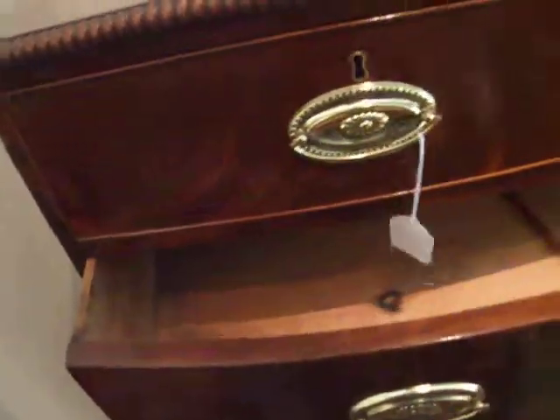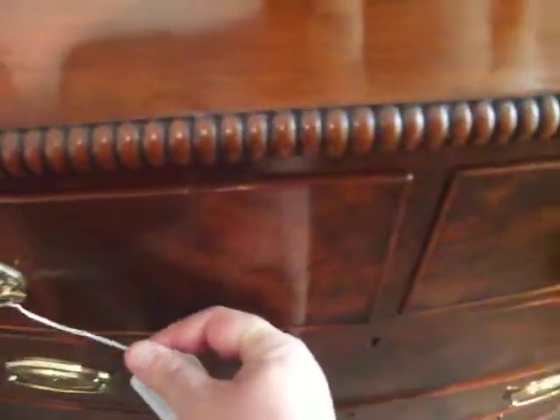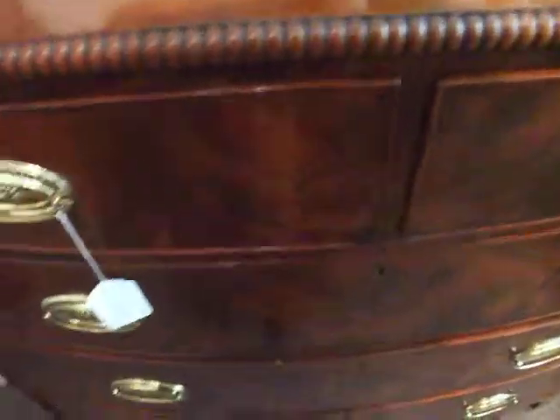Fitted with two short and three long drawers. It used to have blue paper in the bottom of the drawers but we've cleaned those out. So now let's just inspect these drawer linings.